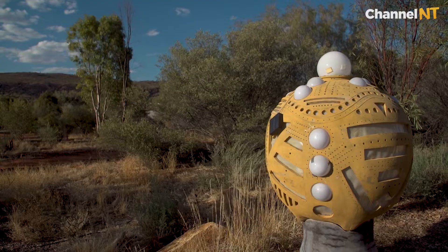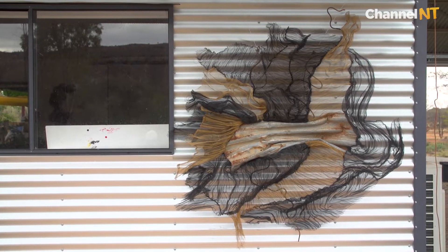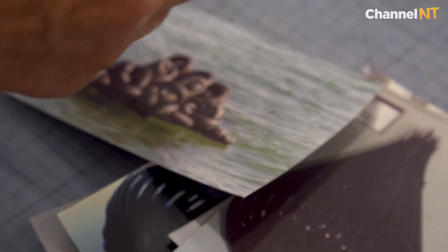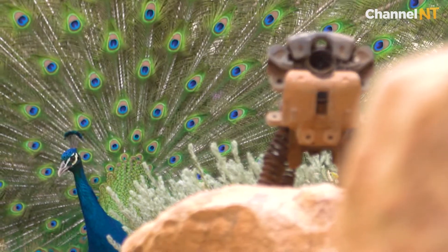I always try and have an element of thinking about environment in my work. This is why I choose to try and find materials that I can repurpose to create my art. There's so much here already I can use.